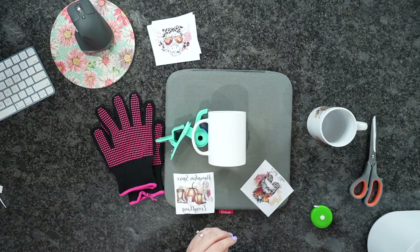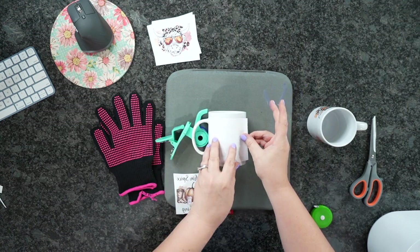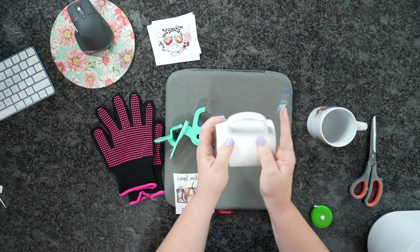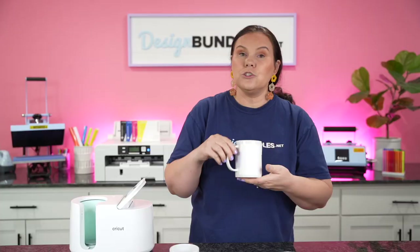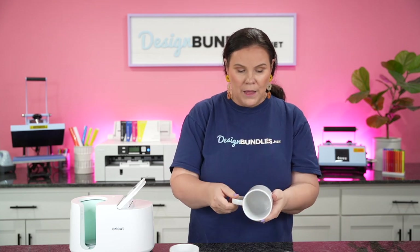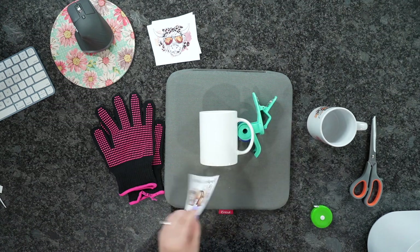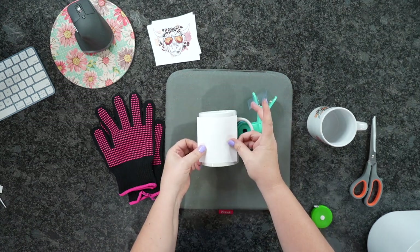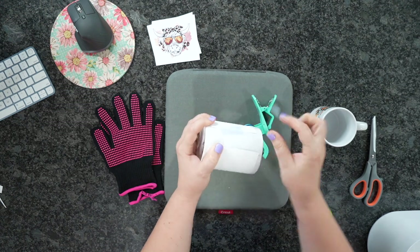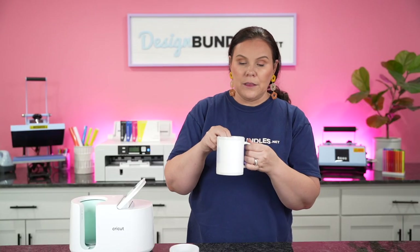I'm going to take two pieces of tape and center the design up on my mug. Tape down one side, then pull nice and tight and tape down the next side. You should have something where there are no gaps underneath, top or bottom. Then we're going to flip it around and do the opposite direction, centering it up, pulling nice and tight so there are no gaps. Now we're ready to go.